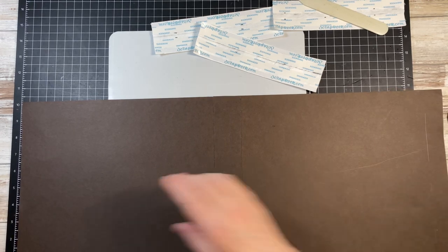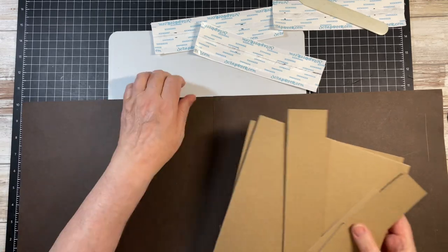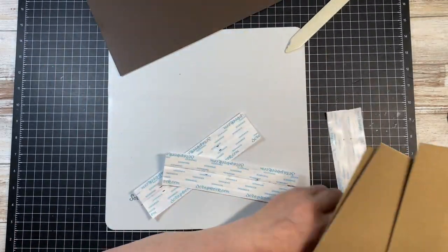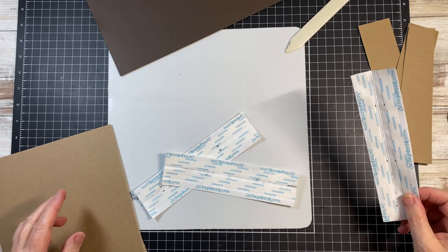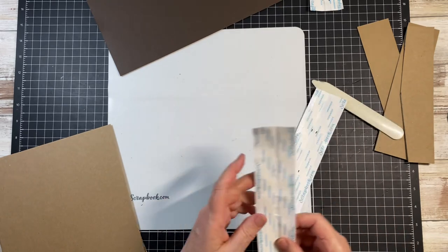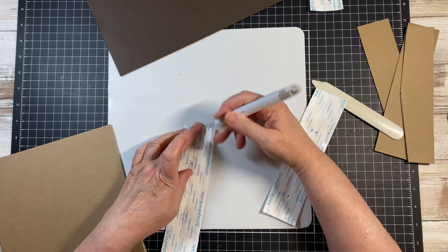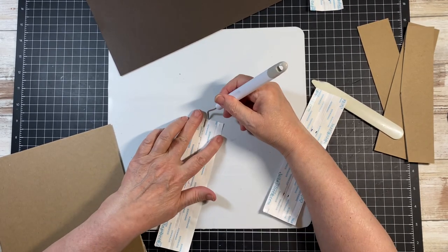Let's go ahead and get the score tape — my 3/8 inch piece. I'm going to take the tape off just one side for now, then take this edge and come right up on top of that tape.